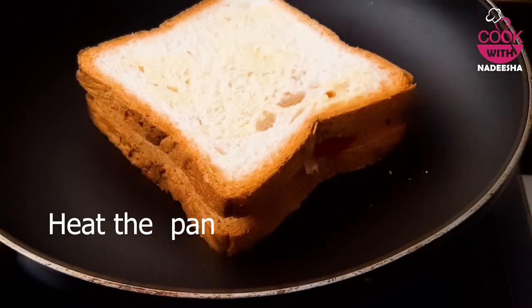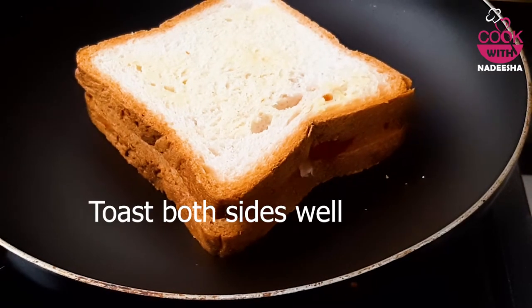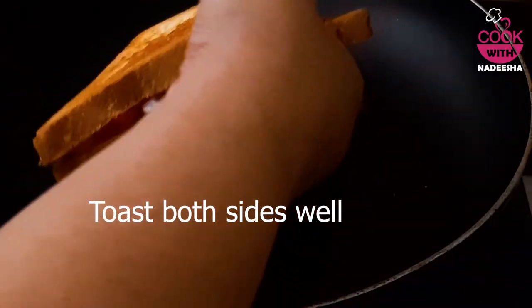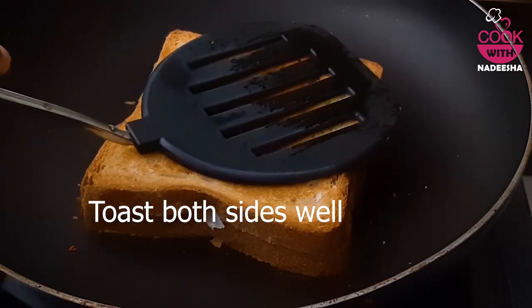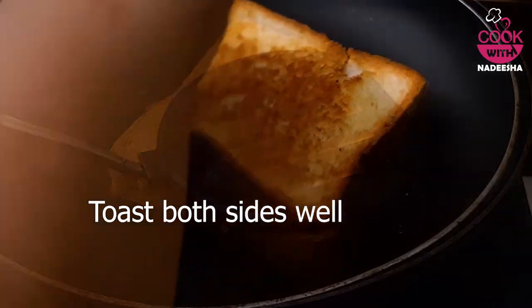Let's mix the pan. If you have a pan, you could use the pan. It's a bit of a pan. Make sure you leave the pan, then cook the sandwich into the pan.